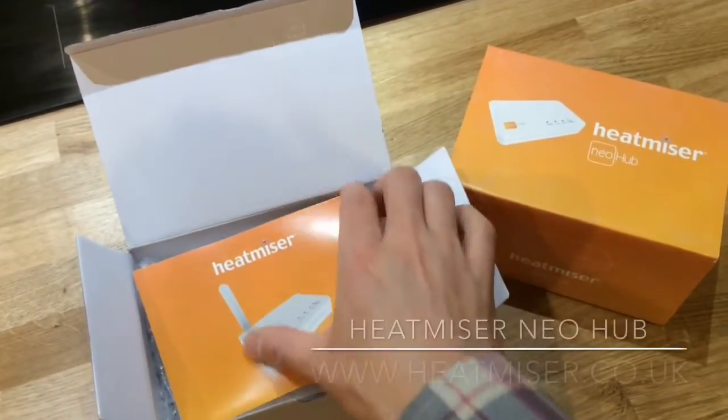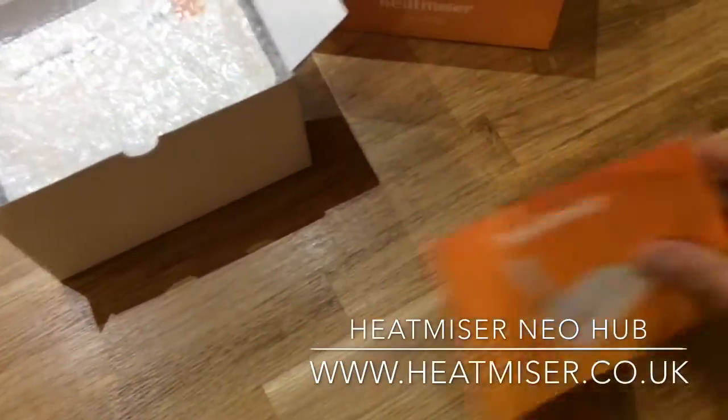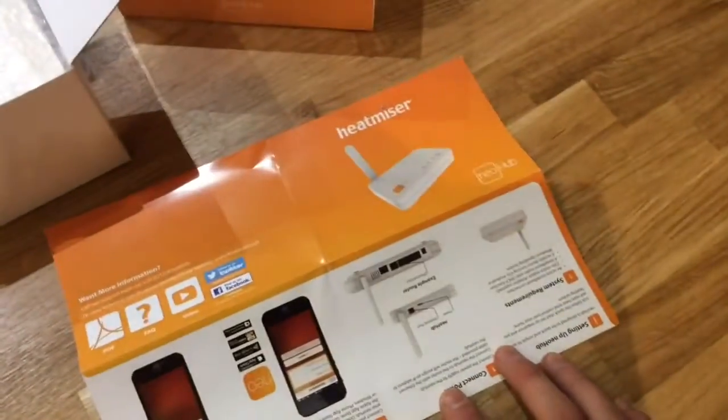Hi and welcome to another unboxing video from Today's Top Tech. Today we're looking at the Heat Miser Neo Hub, which is used to interconnect various Heat Miser Neo thermostats for home heating control.